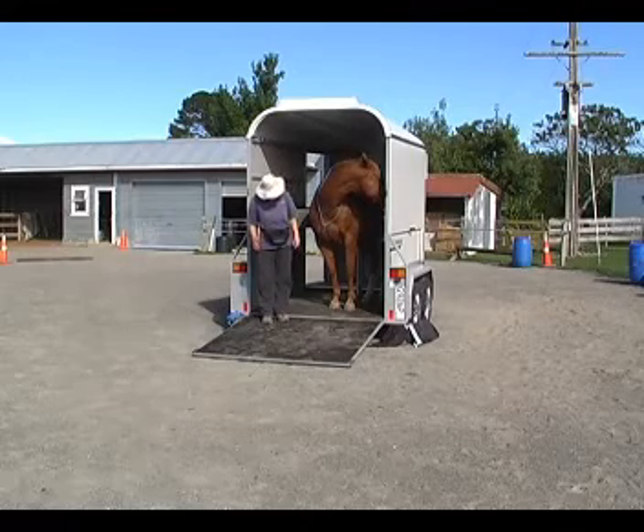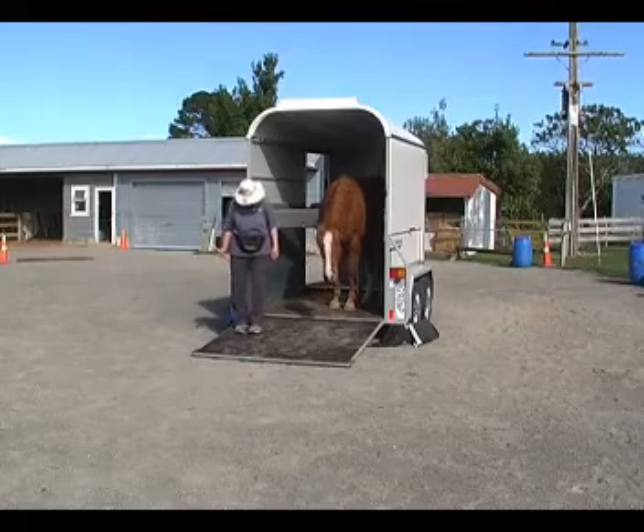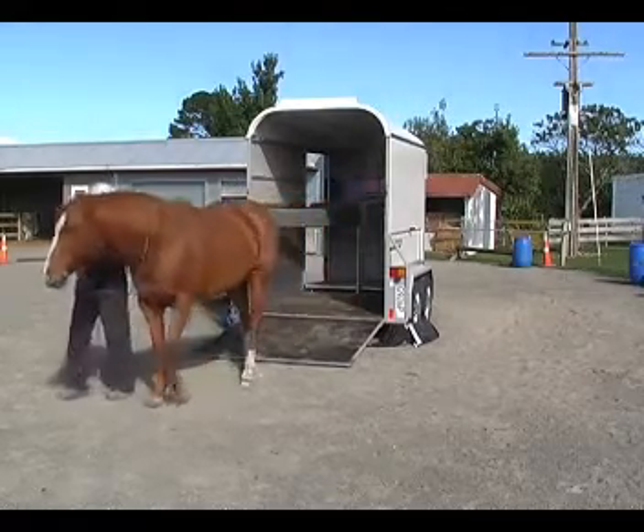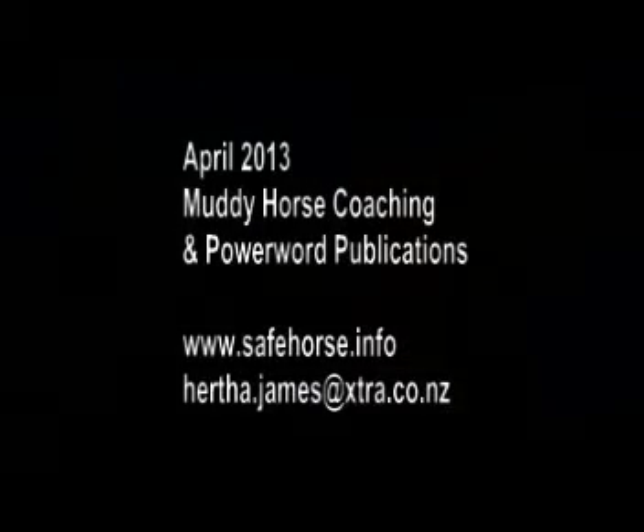She's pretty relaxed in there and doesn't feel the need to rush out. So I'm inviting her to walk out with me, clicking a treat for that.